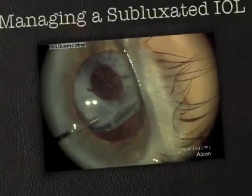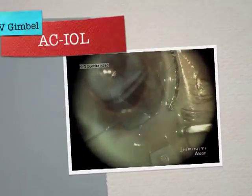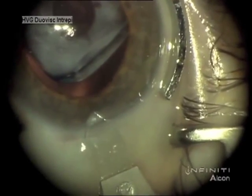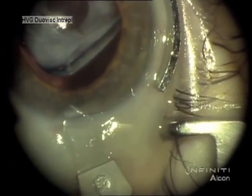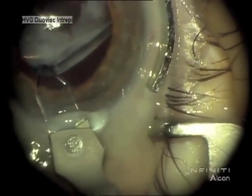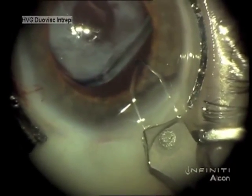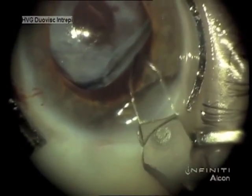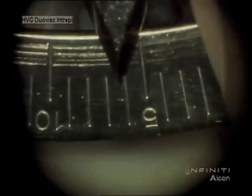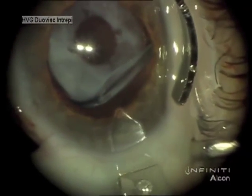This is Dr. Kimmel. It's a subluxated IOL bag complex removal where the capsule has shrunk with phimosis, and you can see the haptics curled right against the optic. So it wouldn't be appropriate to try to reposition this for the best quality vision. I elected to remove it and replace it with an anterior chamber intraocular lens.